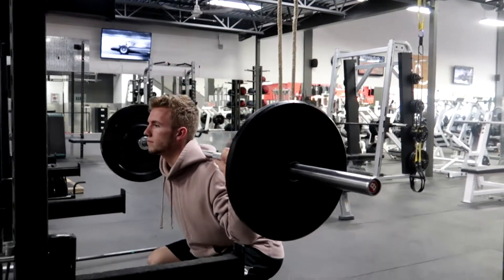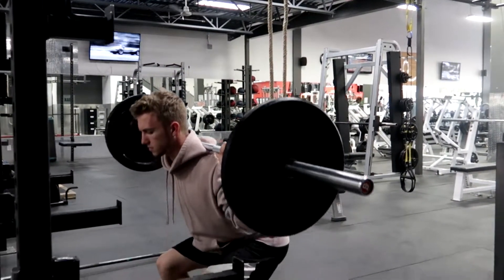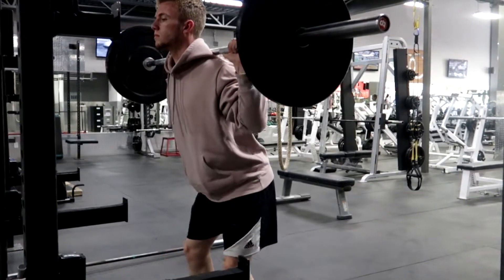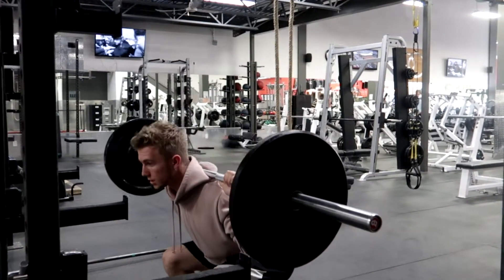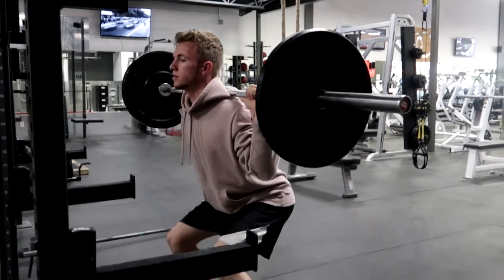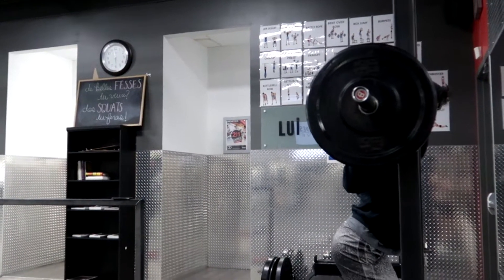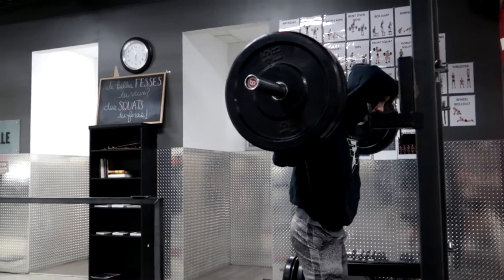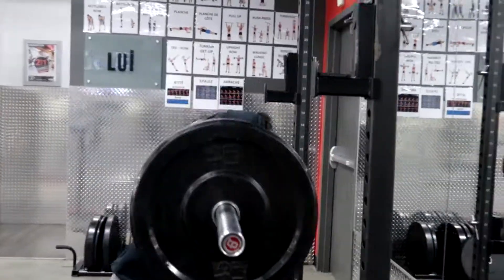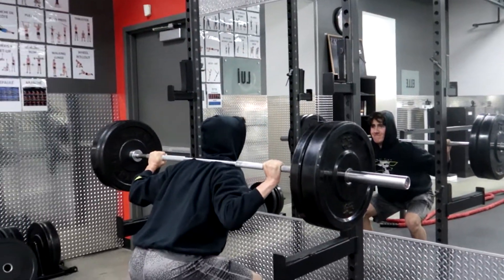Right here we're doing some normal warm-ups. We did two sets of five reps with 25s on each side, something light. Those are 25s — we did a quick warm-up just to get that blood flowing, and then we went straight into a 45 and a 25. I think we did six reps — this was a lot heavier than I thought. This is 185, I believe.